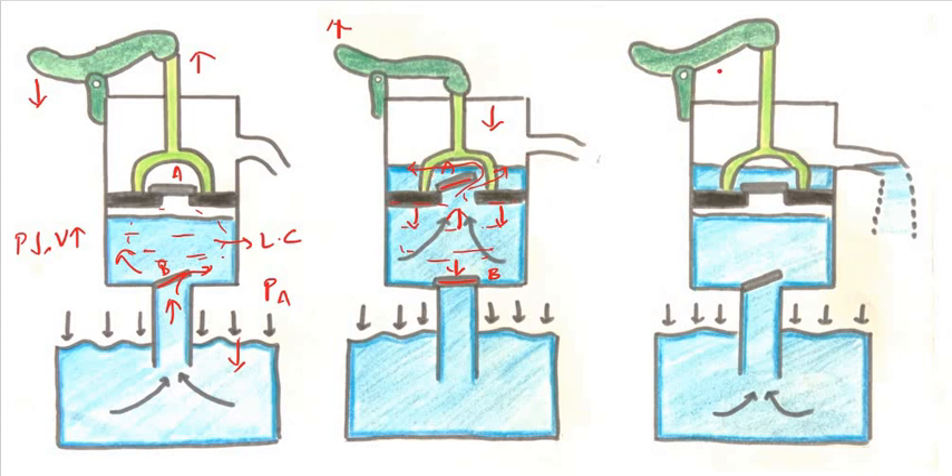Finally, step 3: again we push the handle down, the piston moves up. The water collected in the upper chamber — its weight shuts valve A. Since this entire arrangement is moving up, the water flows out of the nozzle. The volume in the lower compartment increases and pressure decreases, so atmospheric pressure again pushes the water down. Valve B opens and the cycle continues.